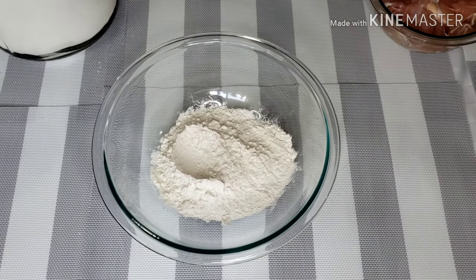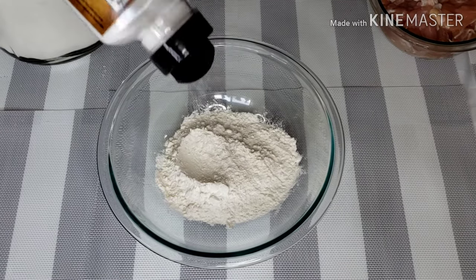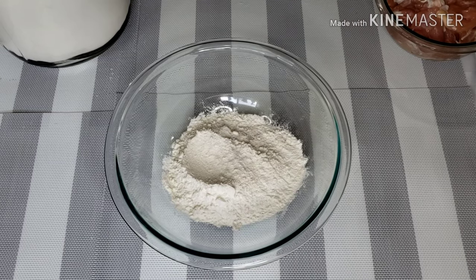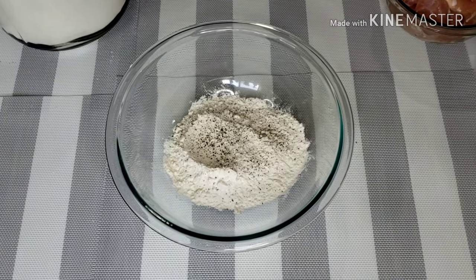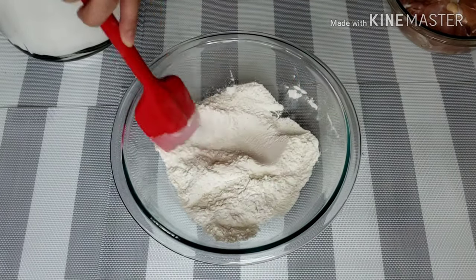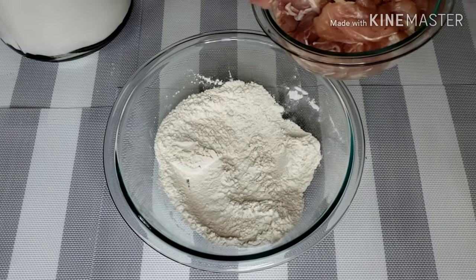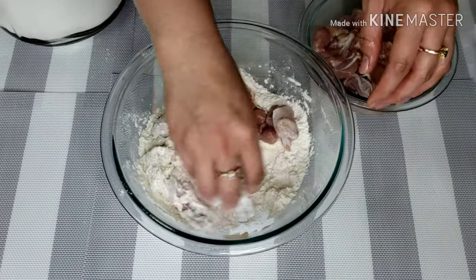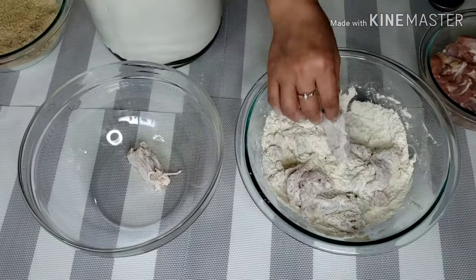I'll start by combining all-purpose flour, salt, and ground pepper in a large bowl. Now dip each chicken into the flour and shake off excess. Repeat the process until all chicken are floured.